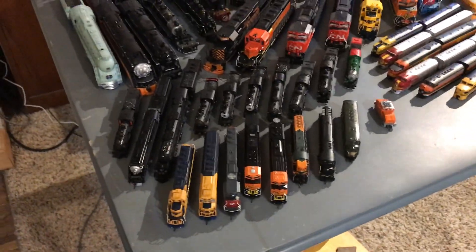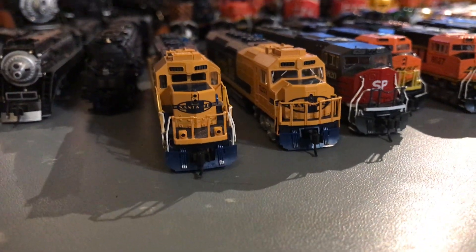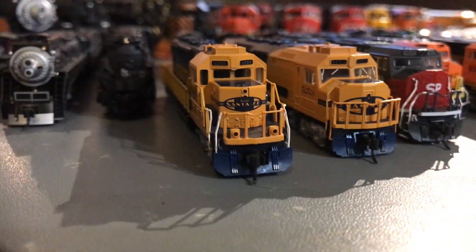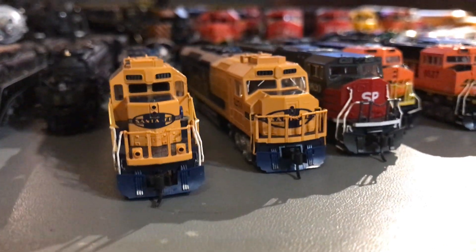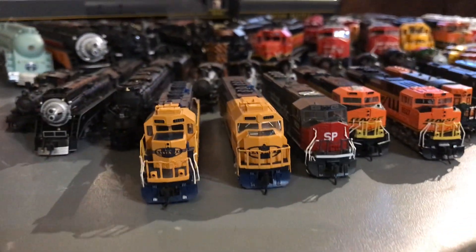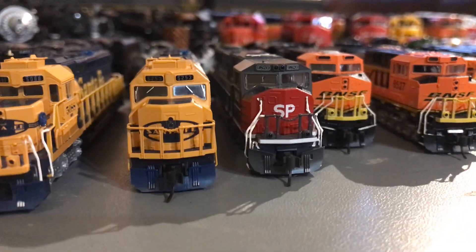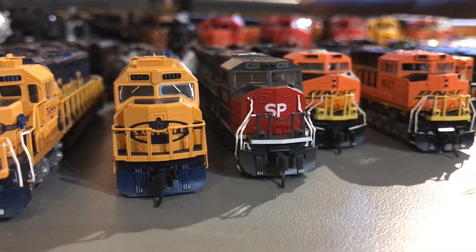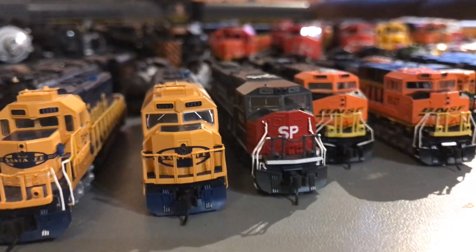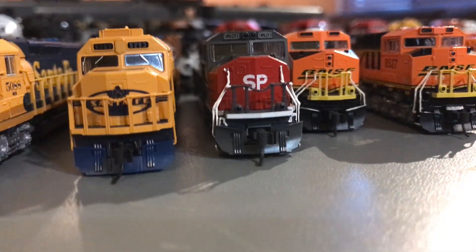We're going to start with our N-Scale diesels. We have these two — both Katos. I run them in a pair: our Kato SD40-2 and our Kato SDP40F. Both are DC, and they work really well together. Now we have this Kato Southern Pacific SD70M that I gave the handrail treatment to. I think it looks pretty nice and it's a great puller.